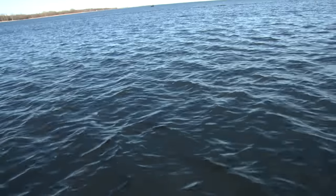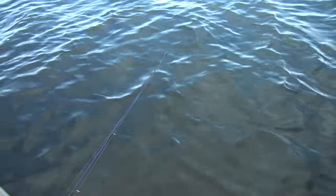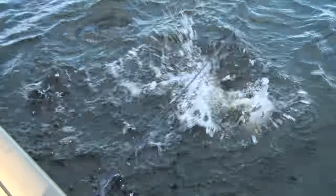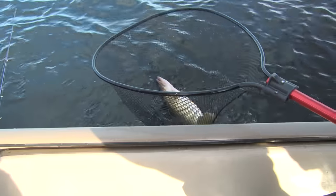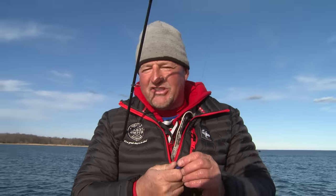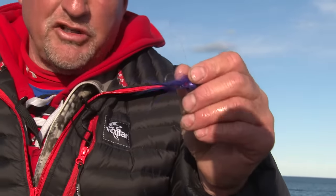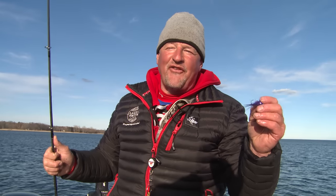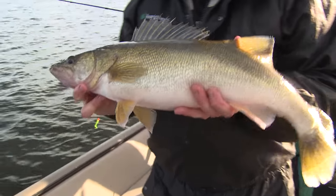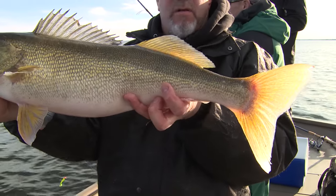I just stopped the boat, casted one time — look at the size of this fish! It's a tank. I just put that purple hair jig on there, and I got about half a cast in before it absolutely annihilated. You can see all the different baits across the boat — pretty much everybody's got something different on. That thing just absolutely massacred that jig. I love that thump — you wait in anticipation for just that sudden thunk, and you never get sick of it.